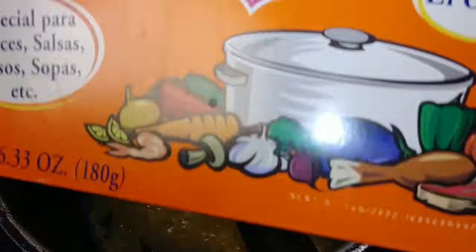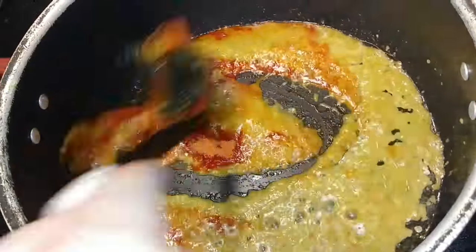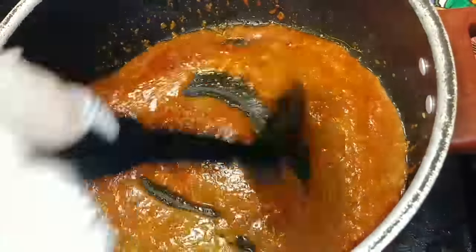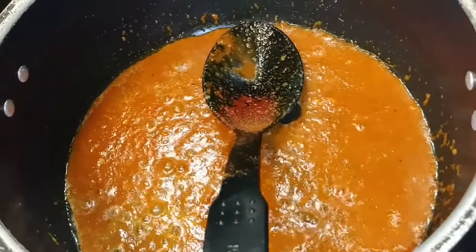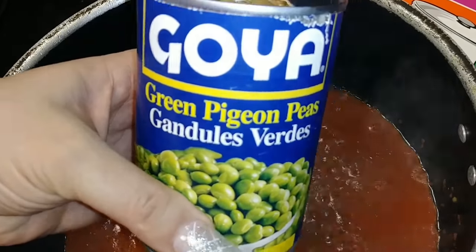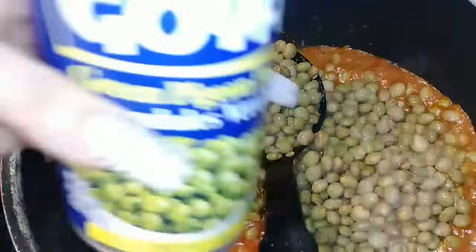I'm going to be using sazon goya — two packets. The sofrito, I'll put the link to my recipe in the description — that's my homemade cooking base that I use for beans, rice, stews, soups, and chicken. I'm going to add two cans of the gandules, drained.